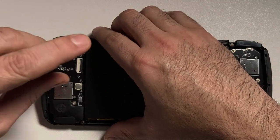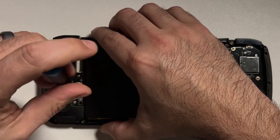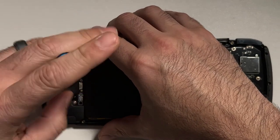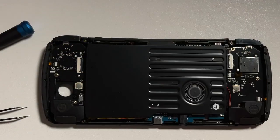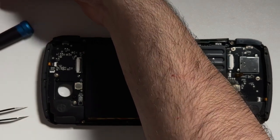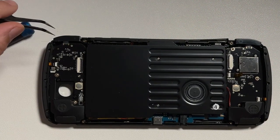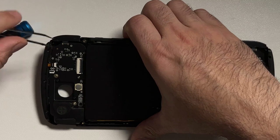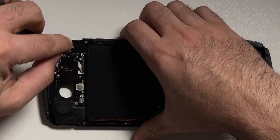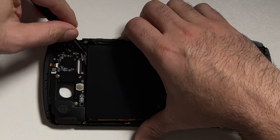Now let's remove the right joystick — same process: use the screwdriver to remove the two screws and unhook the ribbon cable, setting those screws aside for later. Because we're also replacing the buttons, we need to remove the daughter board. To begin that process, we'll first remove the R1 button and set it aside, then unhook the two ribbon cables that connect the daughter board to the main motherboard.